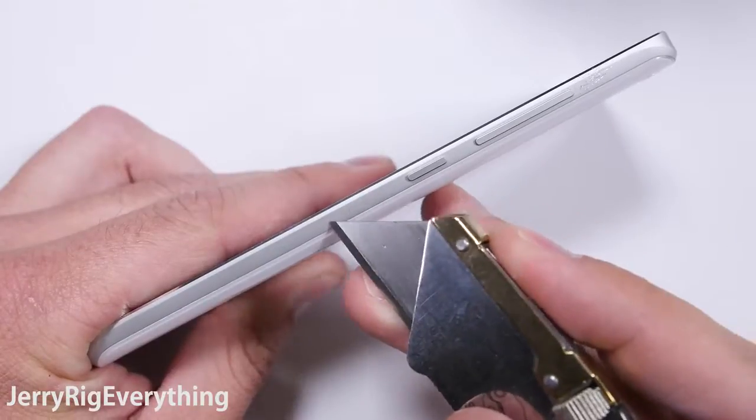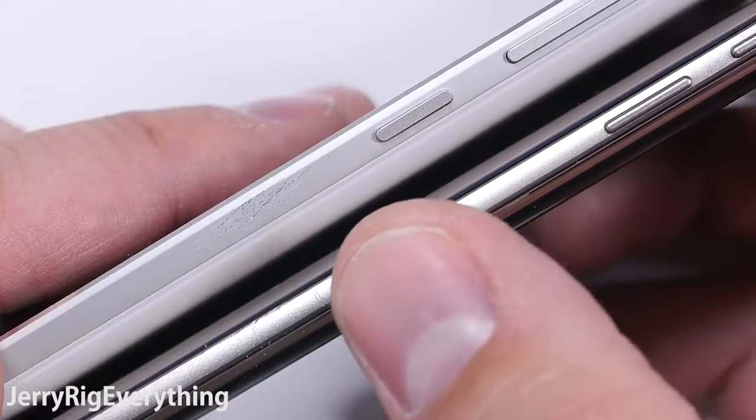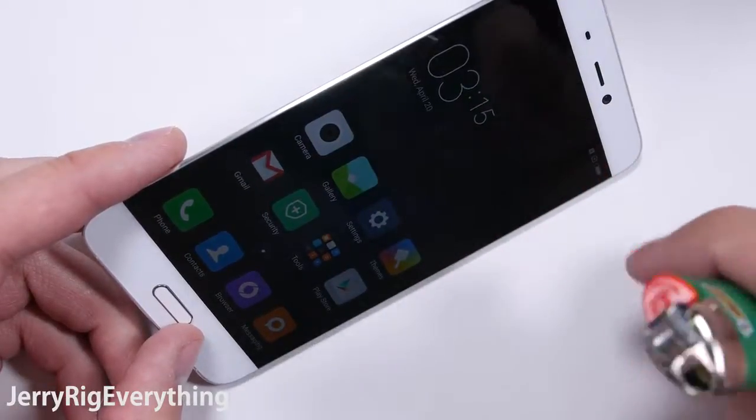The sides of the phone are made of metal. You can see that the scratches are on the surface — there is no thick primer or paint covering or hiding anything, just like on the Galaxy S7. The metal is on the outside. The phone is very lightweight at 4.9 ounces.